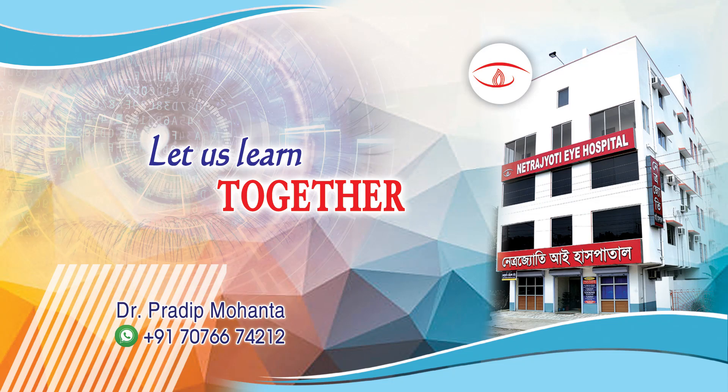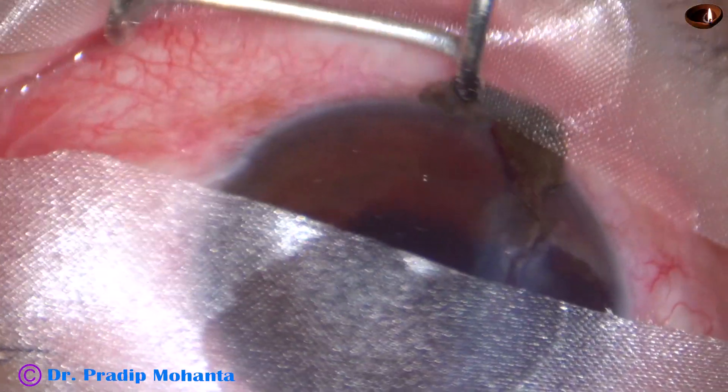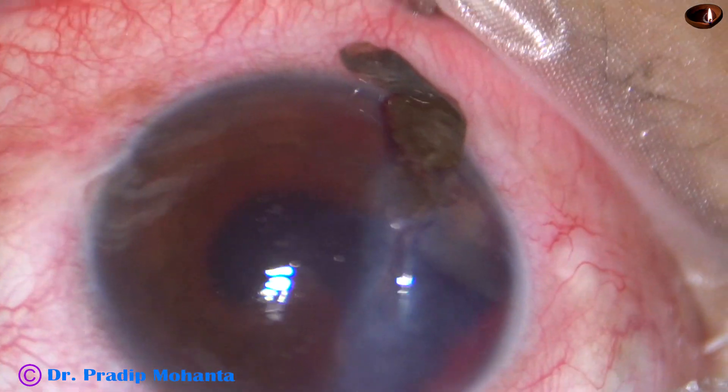Friends, welcome to my workplace at Rana Ghat, West Bengal, India. In this video, we are going to observe repair of a corneal tear. This is the corneal tear.